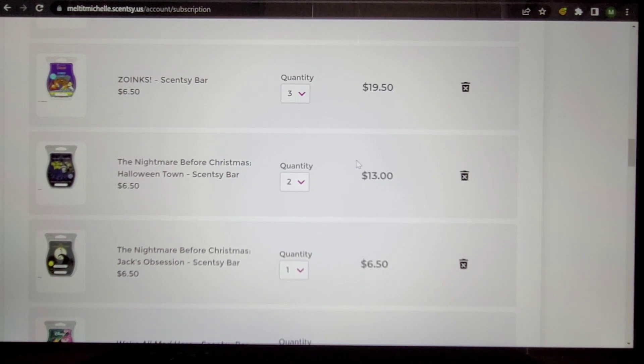Zoinks — this is still available. Like I mentioned in our earlier conversation, if a scent is currently available I'm taking it out of the club, but I will add it right back in after the shipment has processed. I go back in when I get my email saying it's processed and add currently available scents I might like. Zoinks, I think, will be making it back into my club.